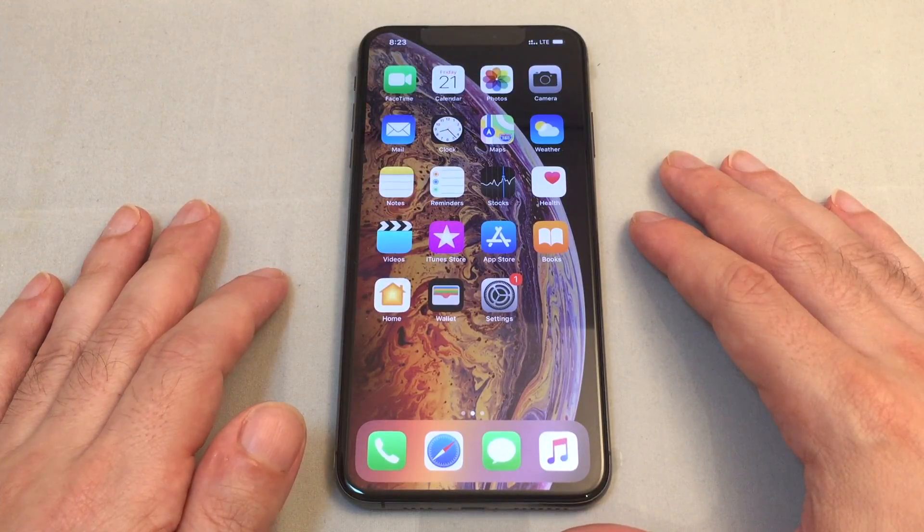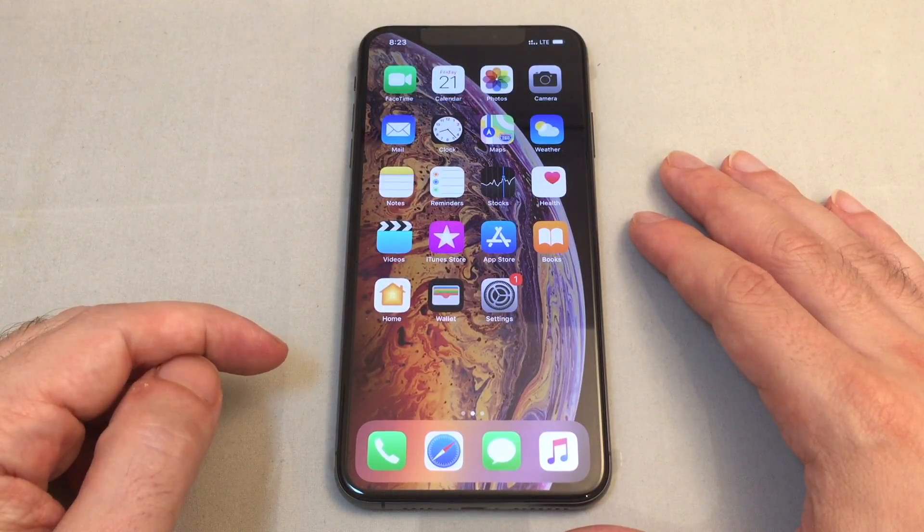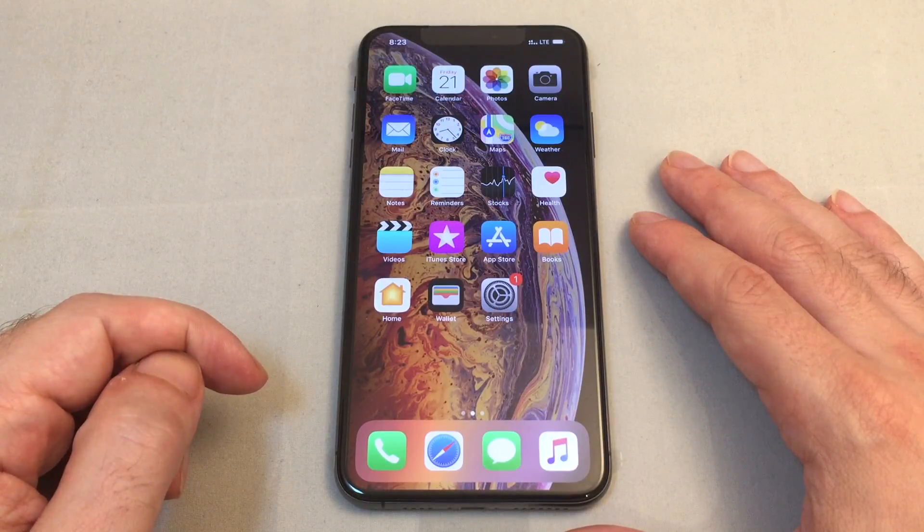Hey everyone, welcome back to HowTech. Today we have an iPhone XS Max and I'm going to show you how to set up a personal hotspot.